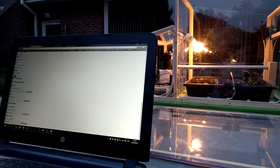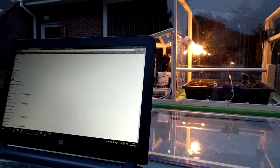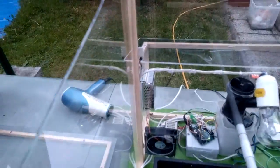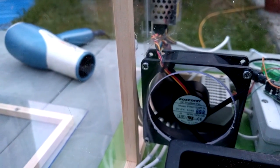Here is another example. I want to change the setpoint for the regulation system. We can see that the actual setpoint is 60 degrees. When I validate the new value, we can notice that the setpoint changed. With the new setpoint, the fan starts and the lamp switches off.